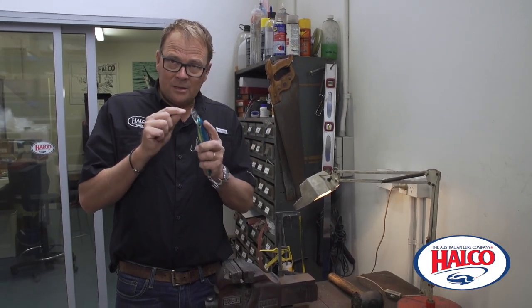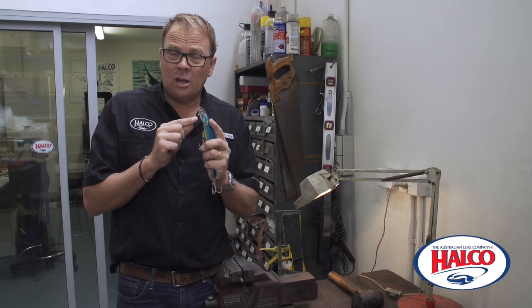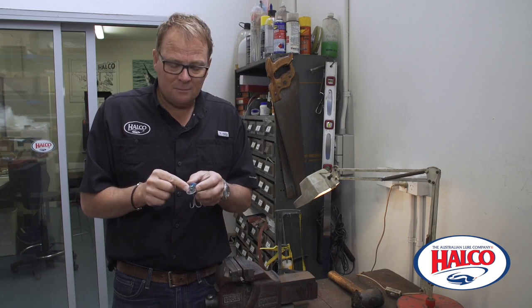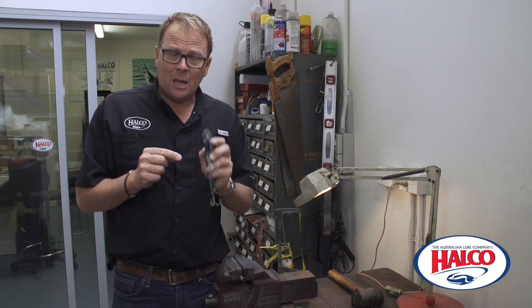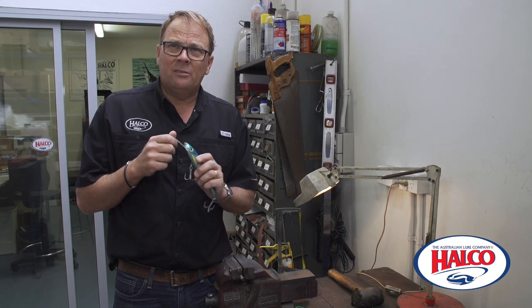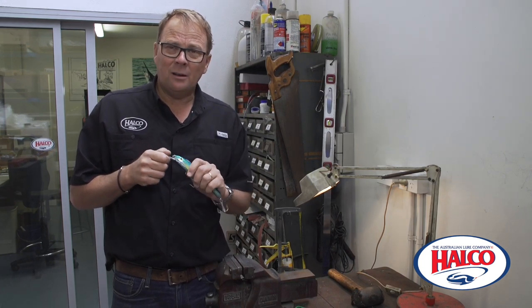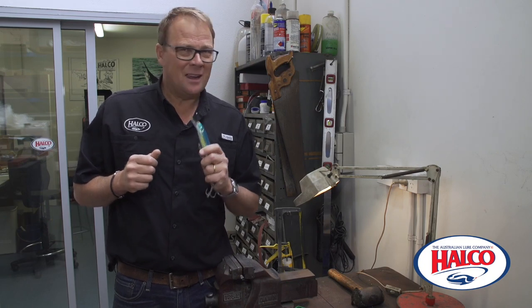Now remember, these are made out of polycarbonate — they don't like glue. It's also known as Lexan. Always have the pin so it's equal across both sides of the lure. We don't sell bibs separately, so you really can just swap between the lures you have. It's a great little system. I look forward to seeing you out in the water.